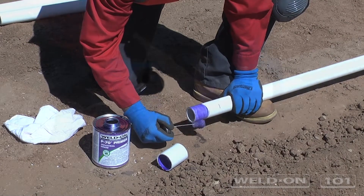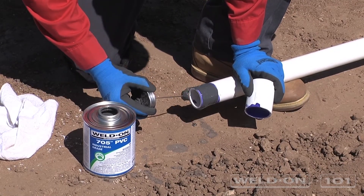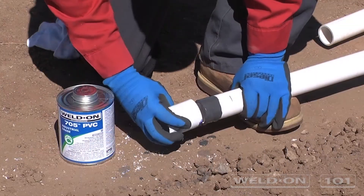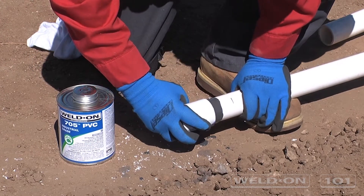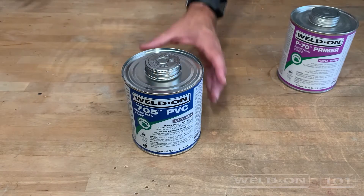A can of solvent cement or primer is often opened and resealed several times with extended periods of time between use. Here's how you can make sure you get the most out of these cans. The key to preventing evaporation and extending shelf life of previously opened cans is properly sealing the can lid in between uses.